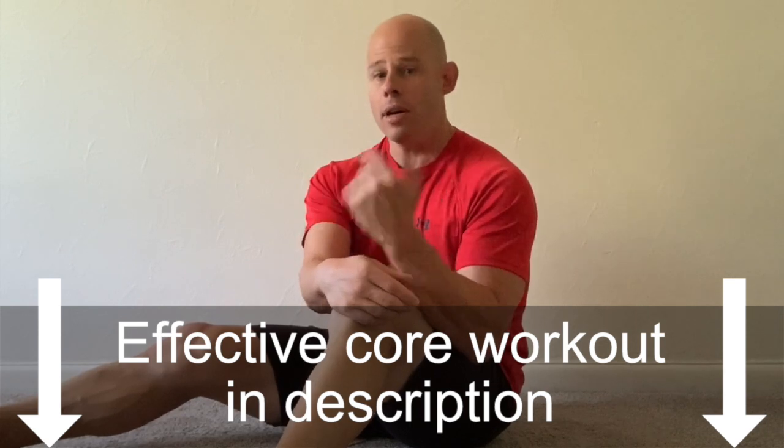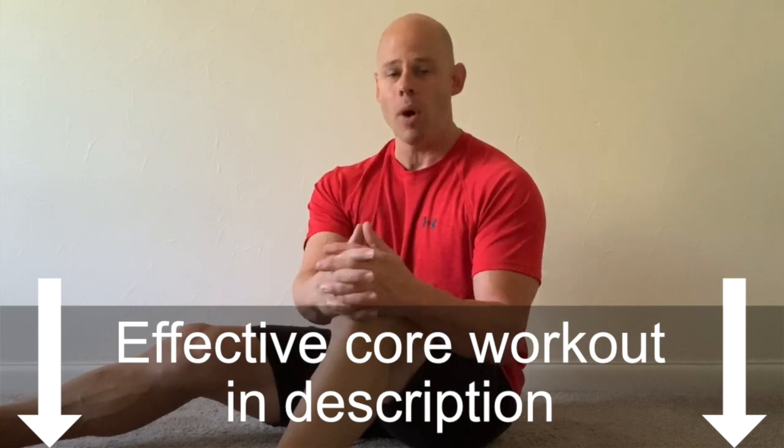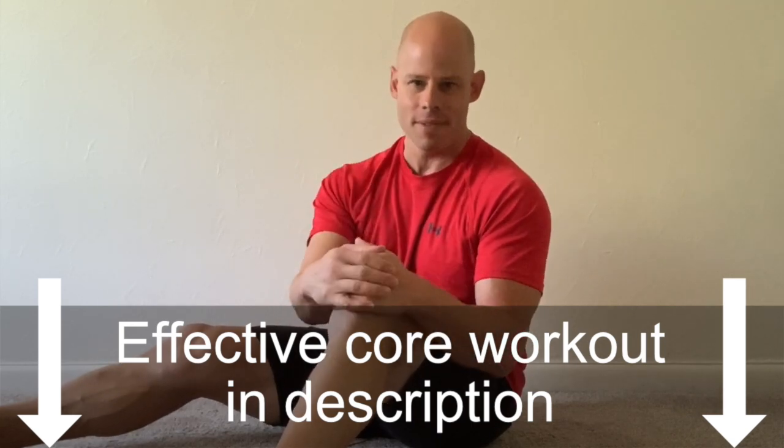If you want to try it out, I left a sample exercise routine down below for you. If you have any thoughts or questions, the comment section is welcome as well. Thank you very much for watching. Be fit, live free.